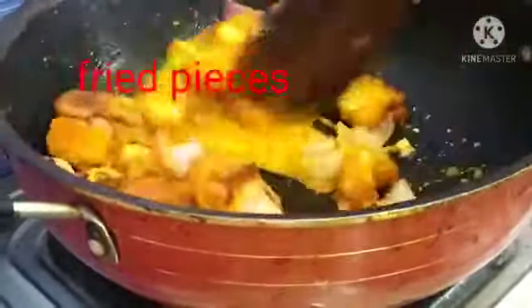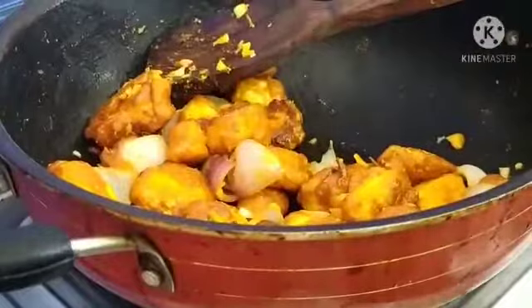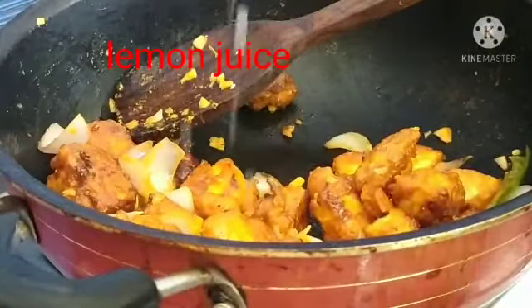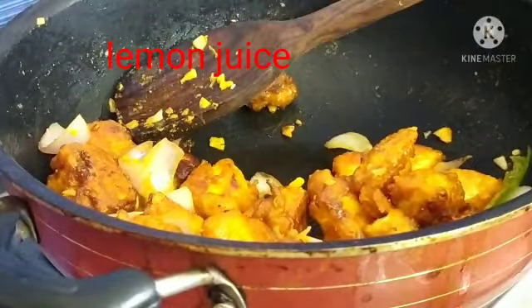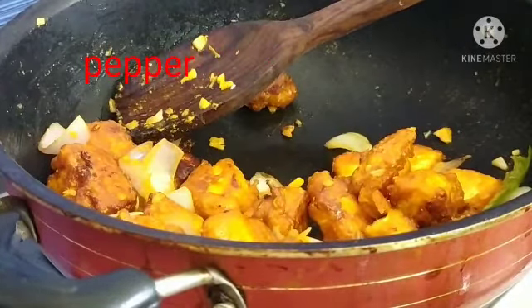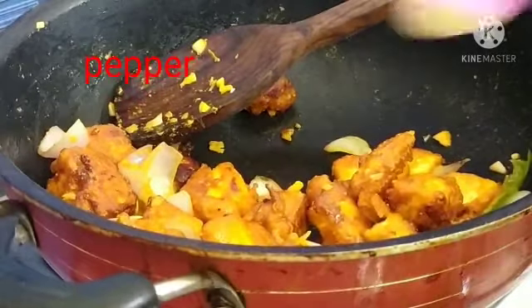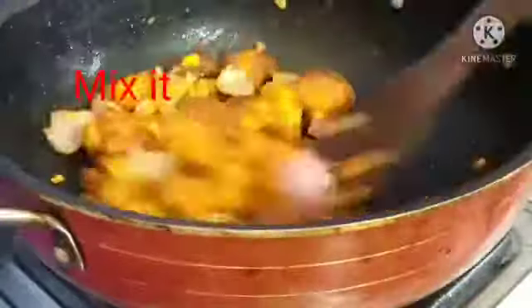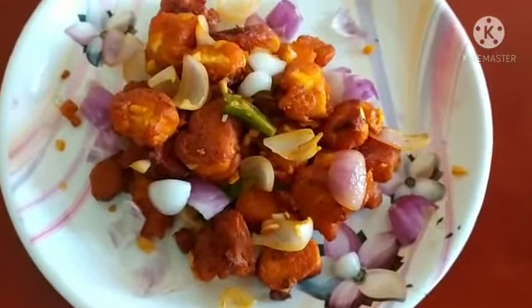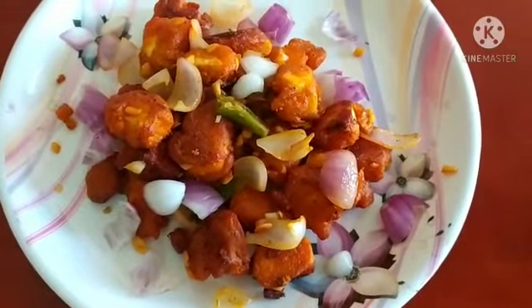You can use food colour, you can use pre-made paneer pieces, you can use baghah and lemon juice, you can use vinegar, and you can serve it on a serving plate with seasoning. Please like, share, and subscribe.